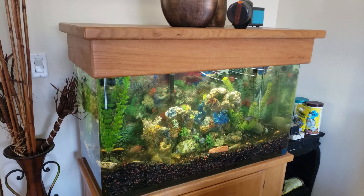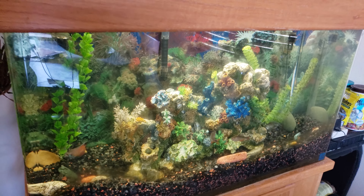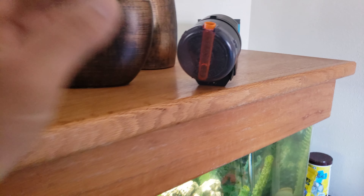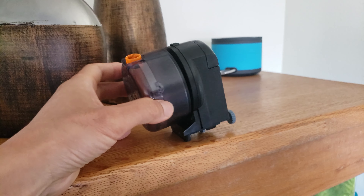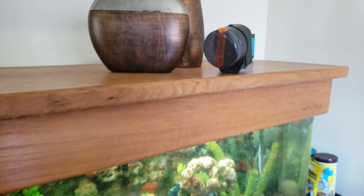I'll be going on a trip soon but I need an automatic fish feeder that will last more than a month, because my old one uses AA batteries and only lasts up to four weeks. What am I going to do?